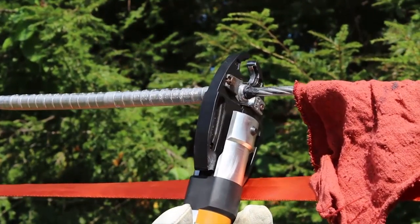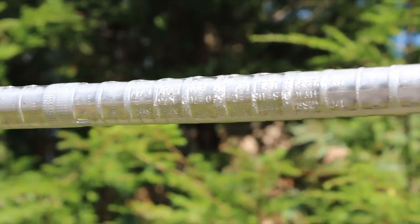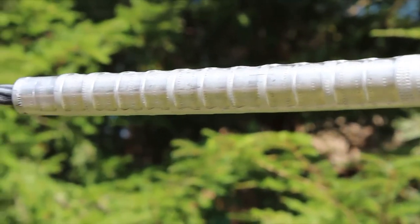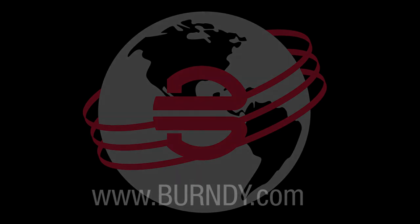Try to maximize the distance from other connectors when possible. Your Burndy splice is now installed. For written installation instructions or more information about your splice, please visit burndy.com. Thank you for watching.